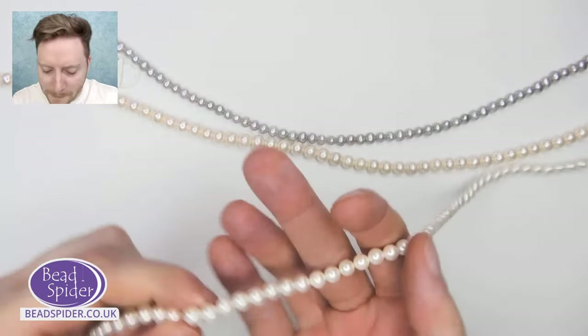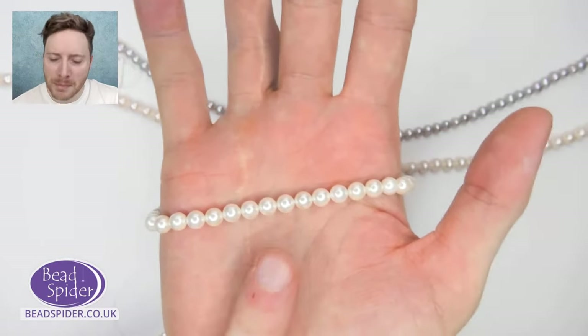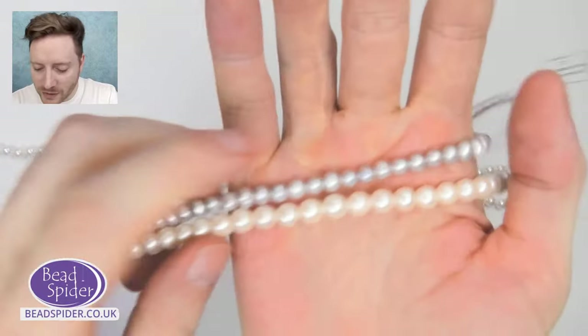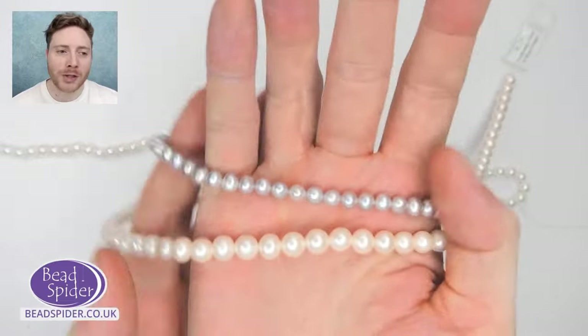Then you've got your mother of pearl beads, which are the same material. Actually, I'll talk about freshwater first because one leads better onto the other. So obviously these are freshwater pearls — everybody knows freshwater pearls.